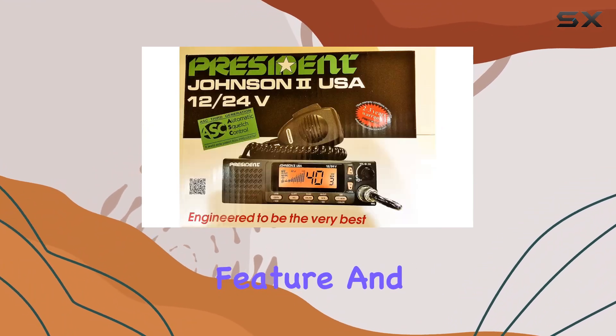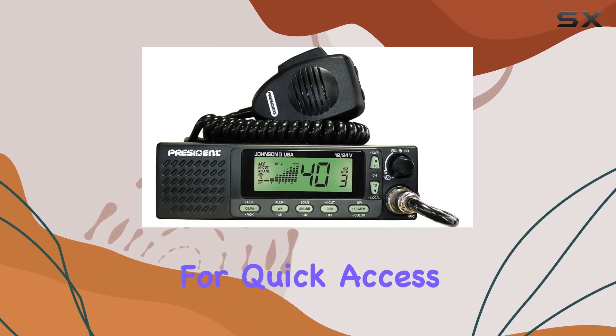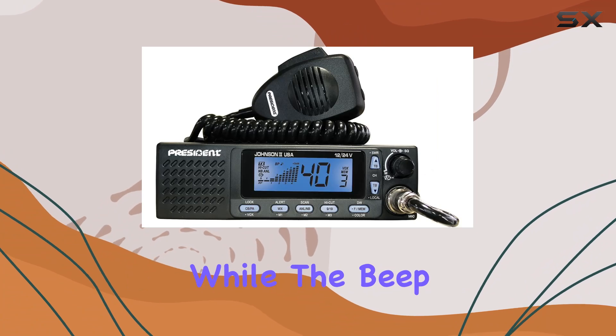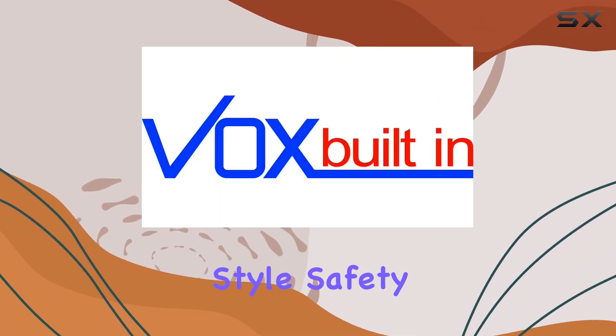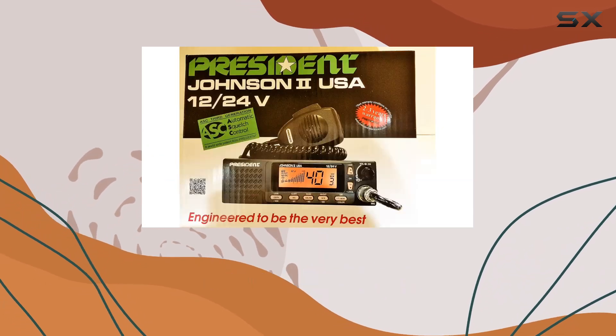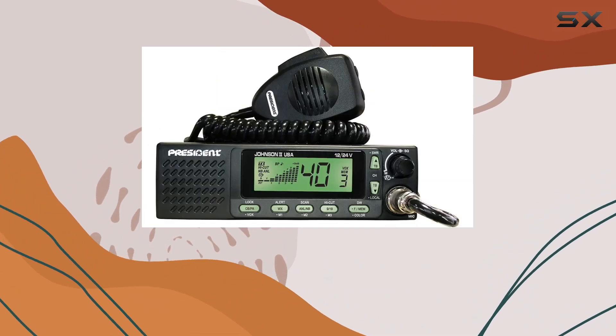Memories are a handy feature, and the Johnson 2 doesn't disappoint, offering three memory slots for quick access. The F-function key adds another layer of customization, while the beep function and Roger Beep add personality to your communication style. Safety is paramount, and this CB radio covers that too — with weather channels and alerts, you stay informed about changing conditions, keeping you one step ahead.